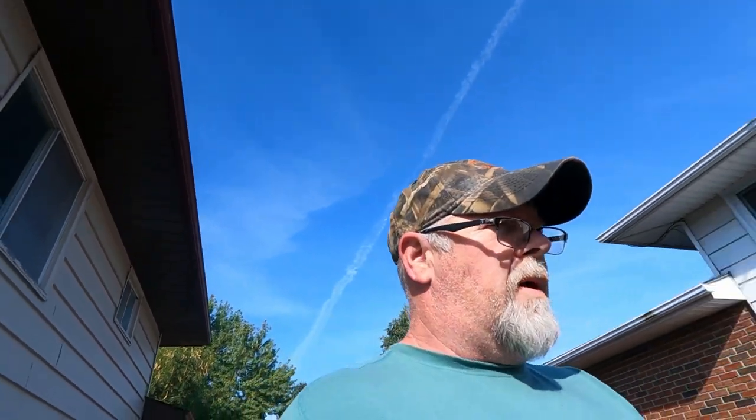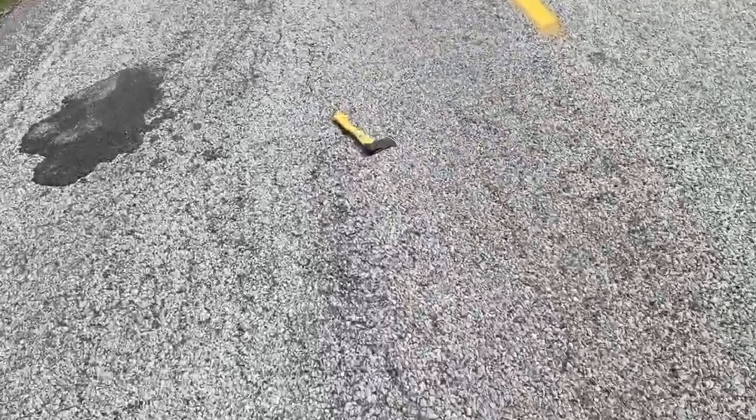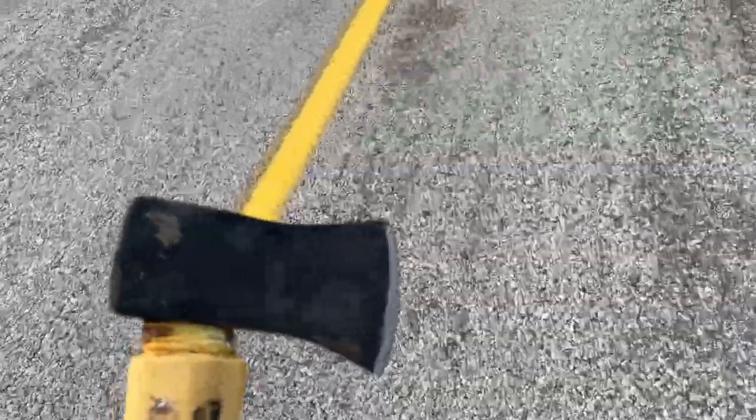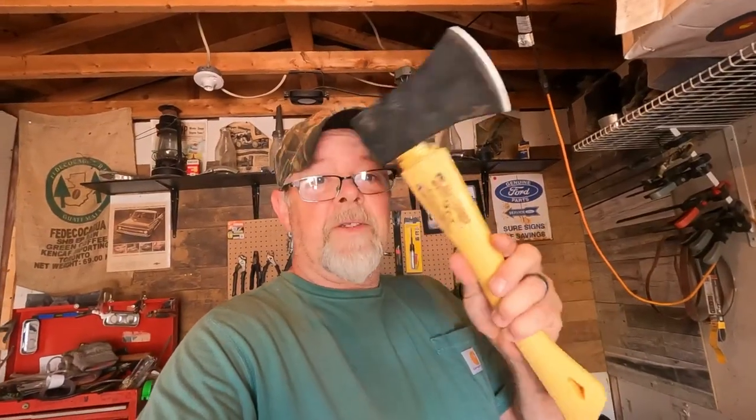Good morning and welcome back. Yesterday on the way to Windsor, look what we just found on the road — a little worse for wear, but I think we could do something with it. Free! We found this hatchet on the roadway.